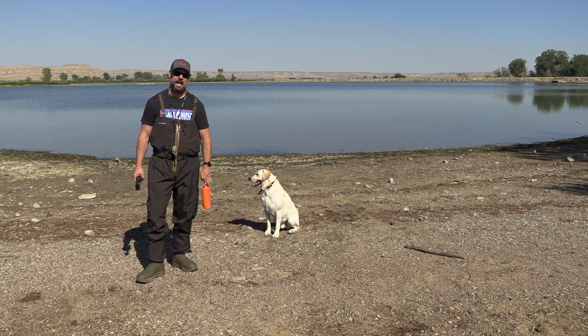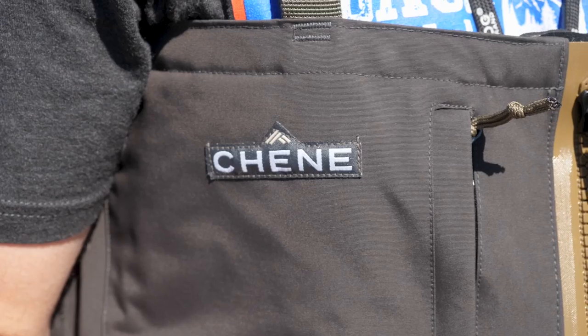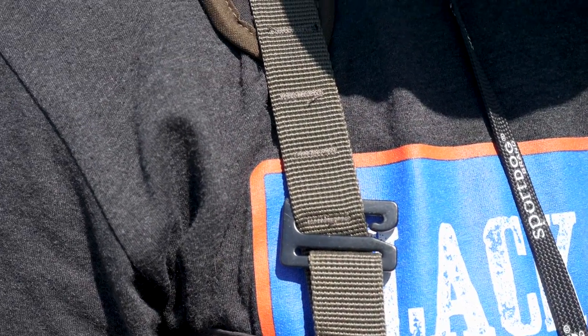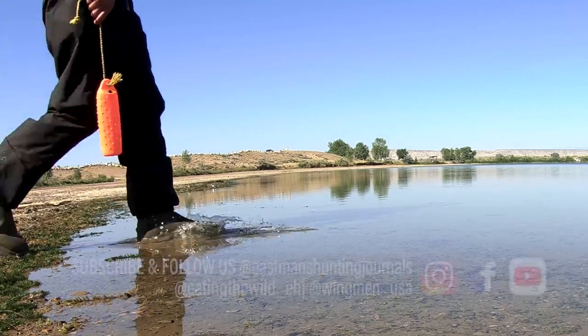Hey guys, Scott Reekers here, and I am doing a review of the Shen Gear waders. I can't wait to tell you about all the features of this brand new product.